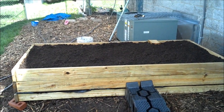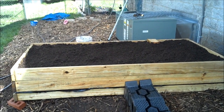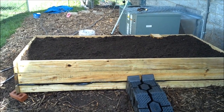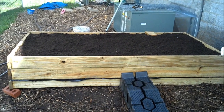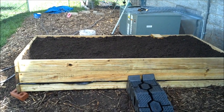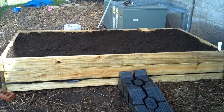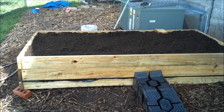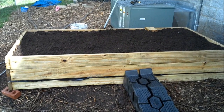Hey everybody, this is Dewey in Nashville again with one final update of the raised bed self-irrigating planter system — completed finally. This will be the last video of this series, and then I'll do updates about how well it actually works in practice once I get some things planted. Long story short, as you can see, it hasn't fallen apart, which is a feat in and of itself when you've got me being the one to actually build it.